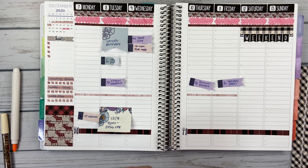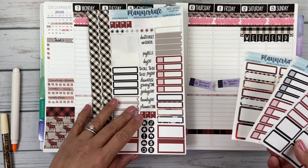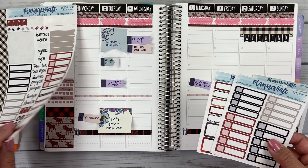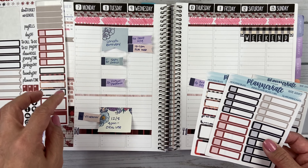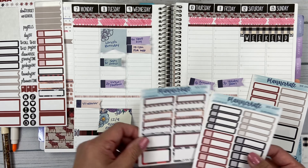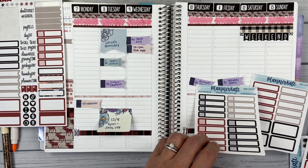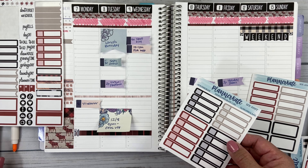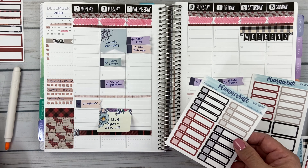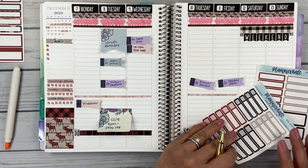Now I think I'm ready to start doing some of my appointments and I like to color code — my brain just works that way. I think I'm going to do work stuff in red and then home and family type stuff, personal stuff, in black. And then some of the more fun stuff I'll do with the deco boxes. Let me do work first. I will write on the labels before I stick them in place. Work is going to be red.